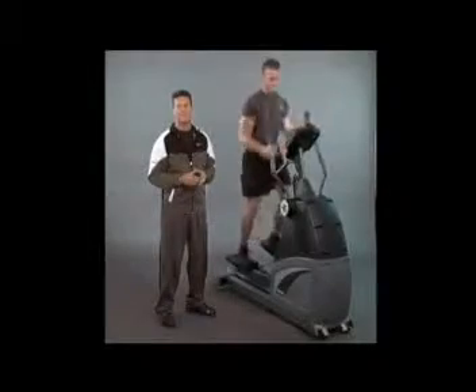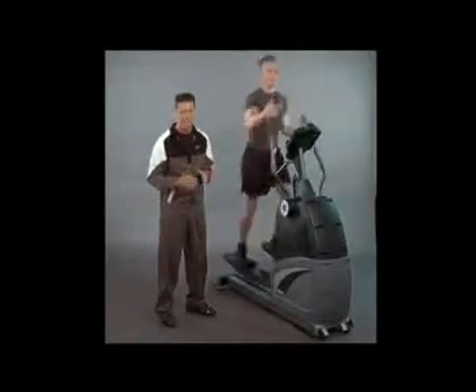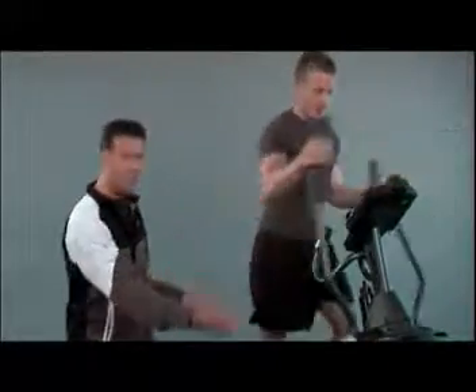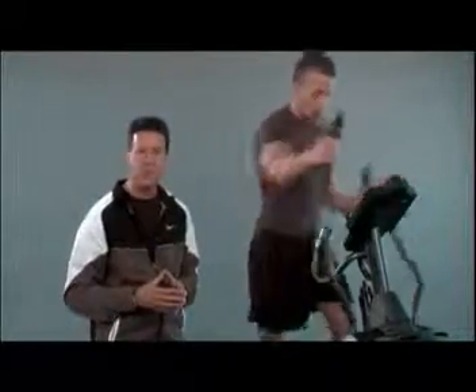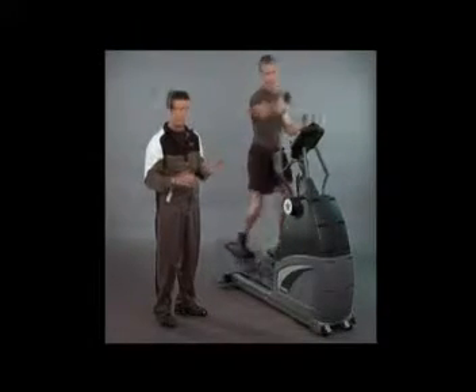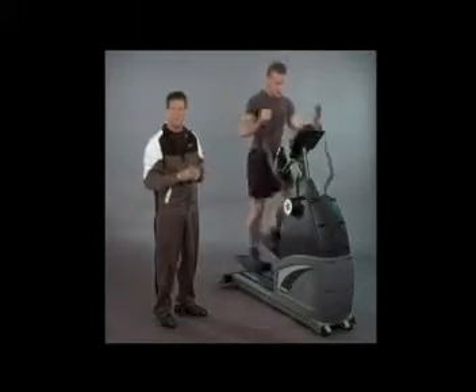The CardioZone 100 is an incredible health club quality elliptical with many more features than the five, six, and seven thousand dollar ellipticals in the health clubs. It's perfect for the home — it's compact and very quiet, so you can watch TV or listen to music. It comes with a lifetime warranty, one of the best warranties you can find on an elliptical, and we have over 600 factory authorized technicians all over the United States and Canada.